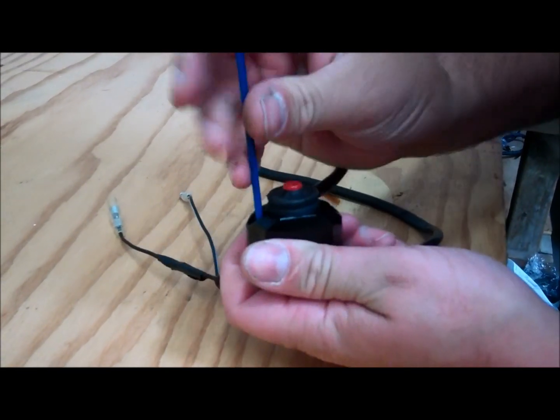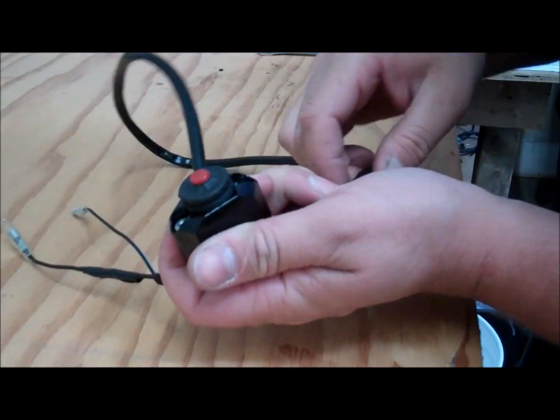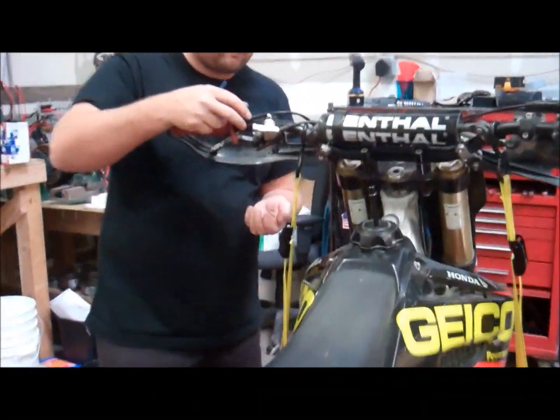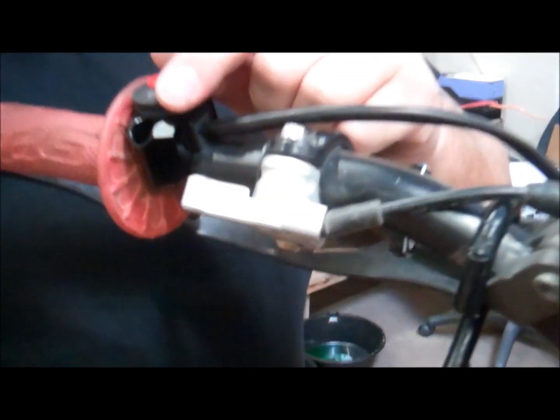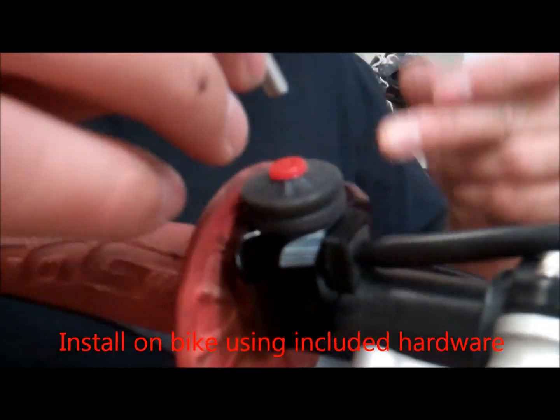It uses two allen bolts to mount it. I'm going to go ahead and remove those and put it back on the bike. I'm going to set it on the bars, go ahead and feed it, and route the wires back through the way they were.